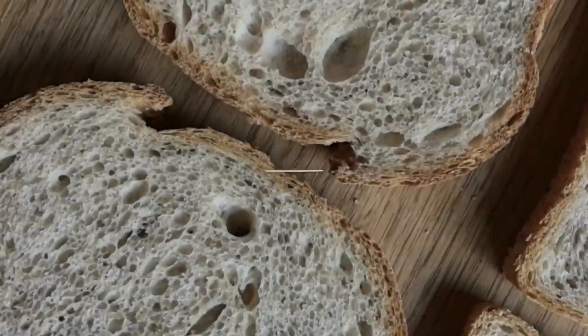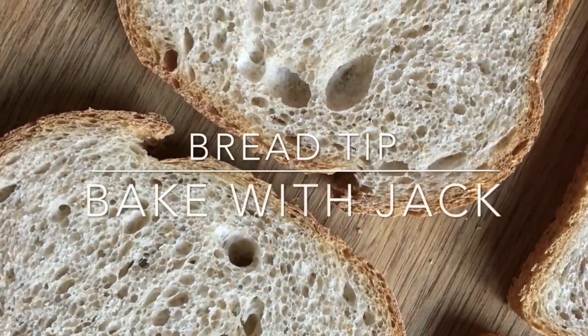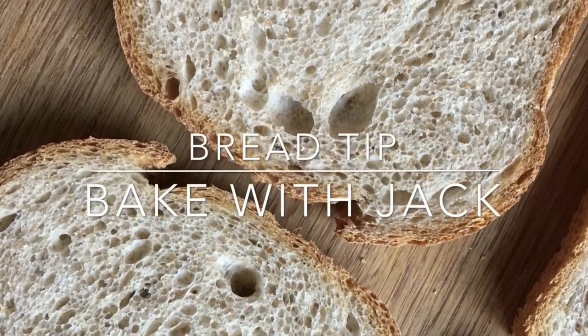Hey home bakers, it's Jack here at bakewithjack.co.uk. Hello to you and welcome back to the Bake With Jack YouTube channel, where I make videos to help you make bread.